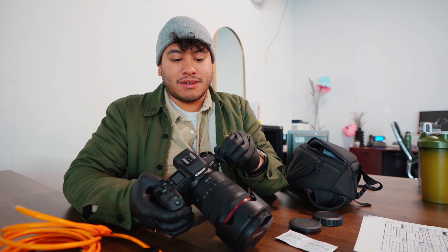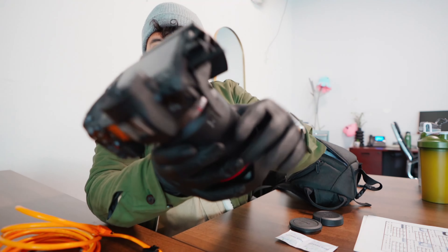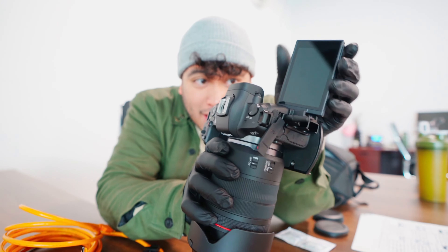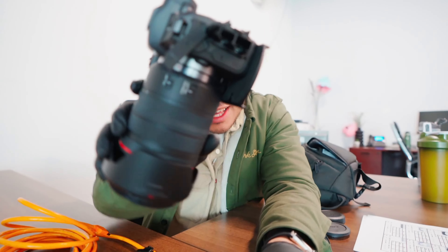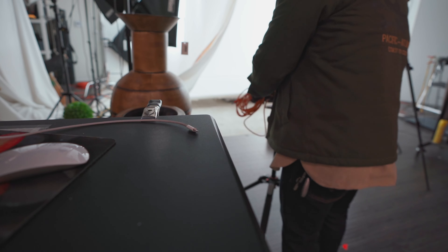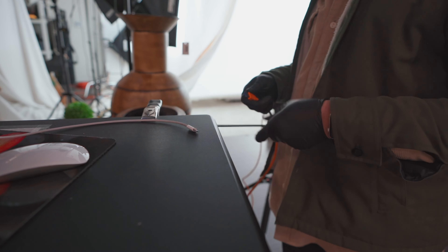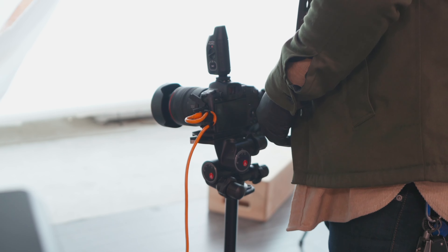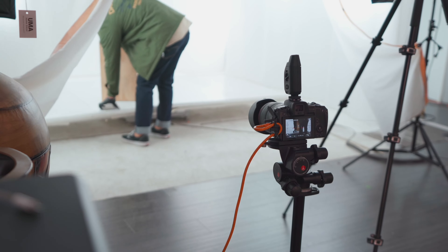The only problem with this little anti-rip device here — the only problem with it — if you have an articulating screen, it is now useless. So, someone think of a way to fix that. Let's go hook this up to a computer. In the business, that's what they call a grade card. You use that to make sure your white balance is fantastic, or correct.